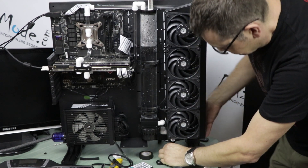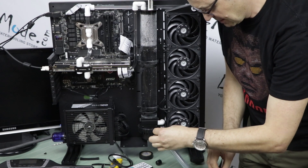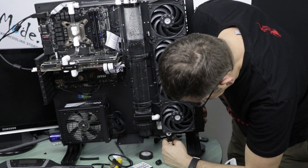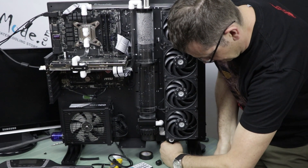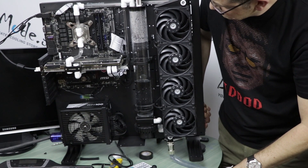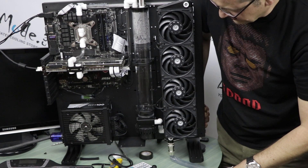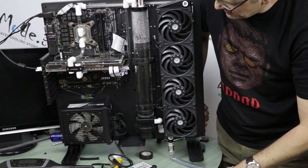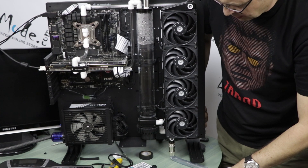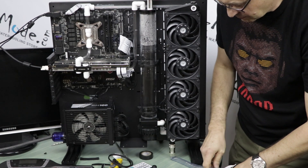I need a little bit longer tube here to be safe. As you can see, draining of the system really takes not much time — easily five seconds and nothing is left. Because I use distilled water, there is no need to rinse anything. We will fill with Ice Dragon, which is a concentrate form diluted with the same distilled water.